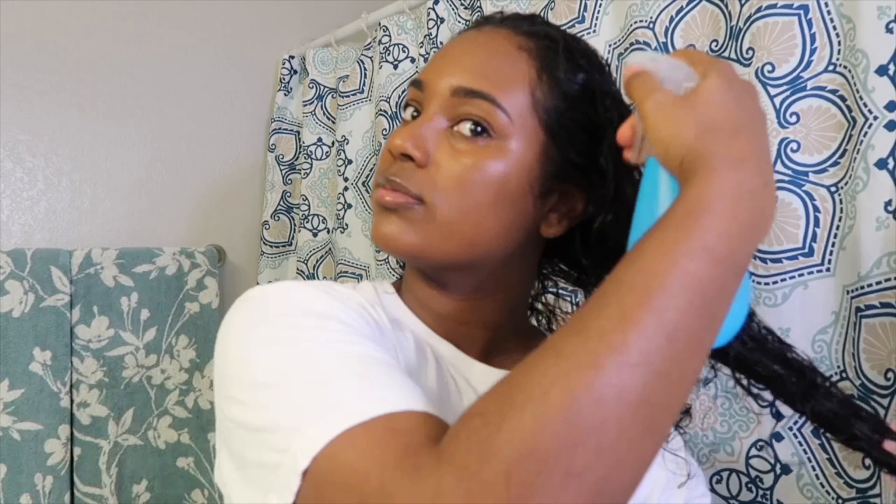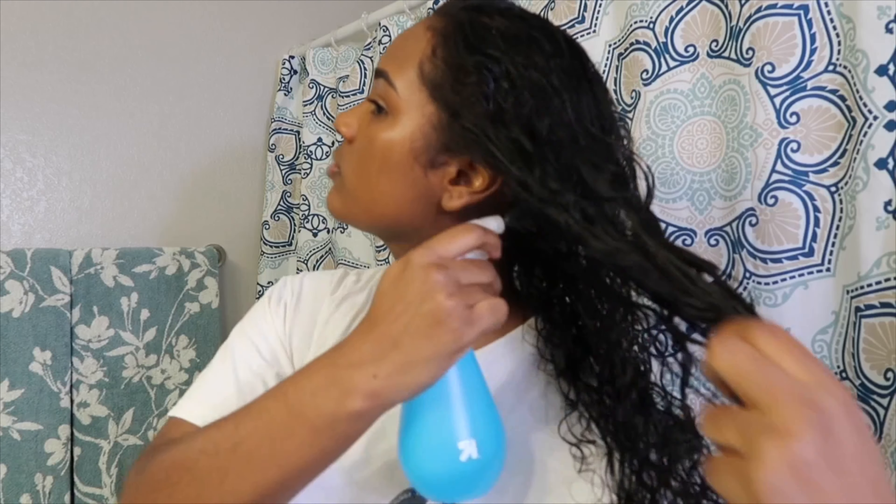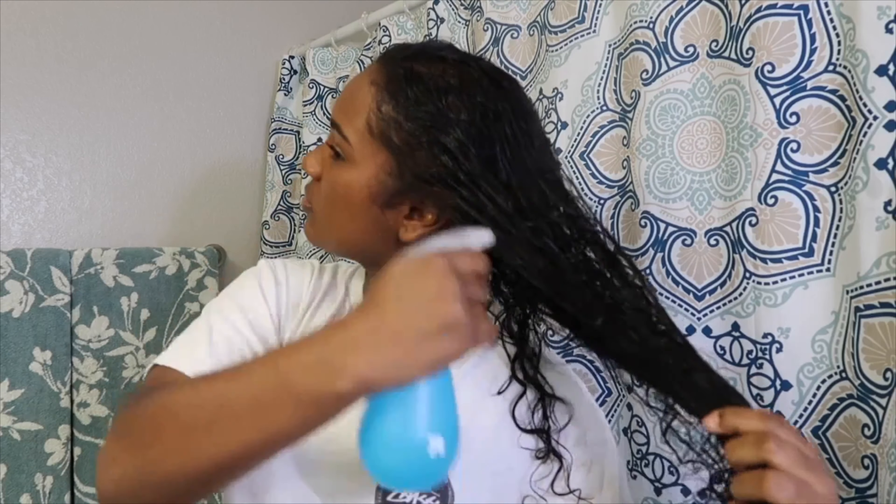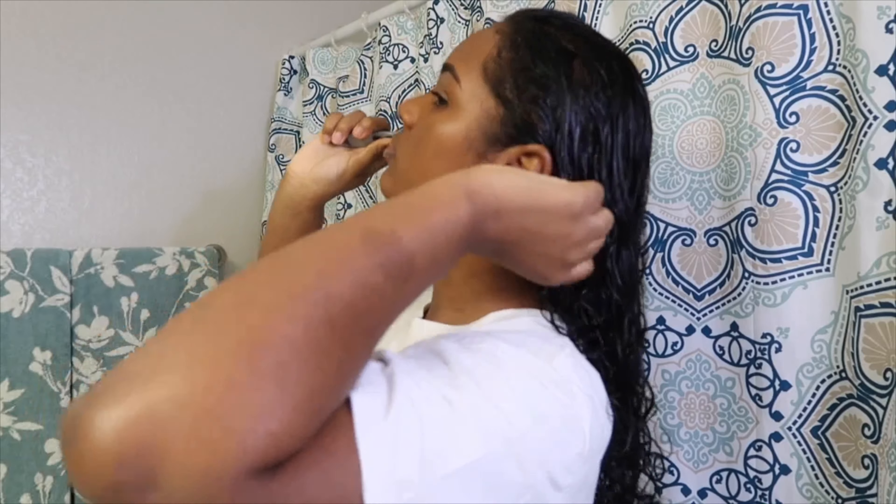So first what I like to do is start by spraying my whole head with my spray bottle to make sure my hair is completely wet. Next I take my Denman brush to detangle my hair.